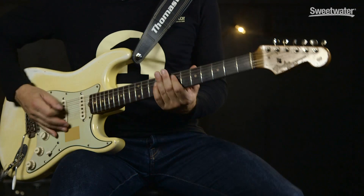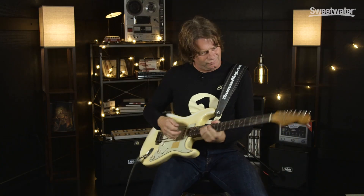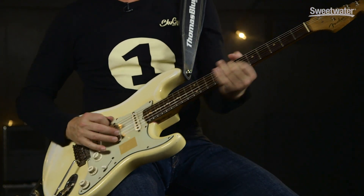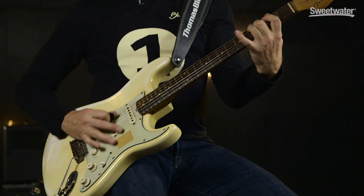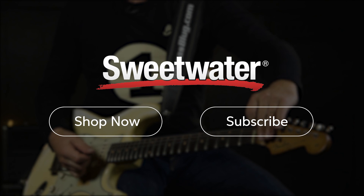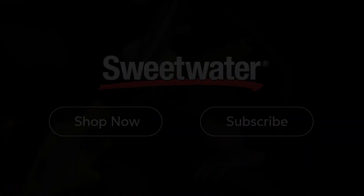Don't forget — if you have any questions, call your Sweetwater sales engineer. Thank you so much for watching.